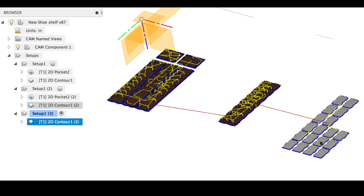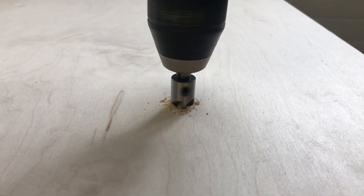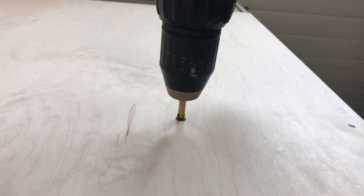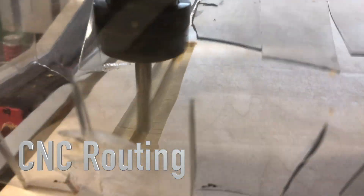This picture shows a simulation of my toolpath — you can see the blue lines, and the yellow lines represent when the cutter head is picking up. I was able to countersink some holes and drill drywall screws through the board into the spoil board below to secure it for cutting.